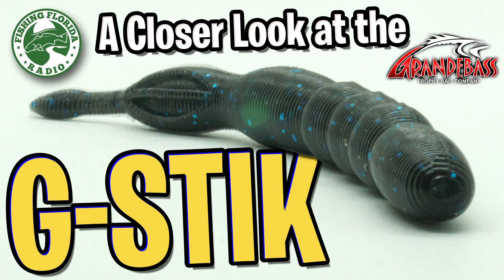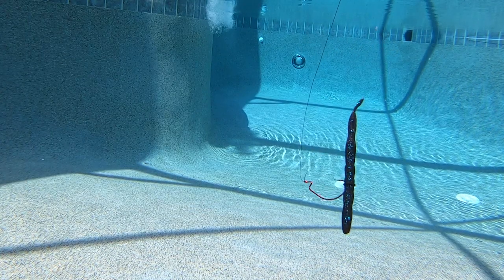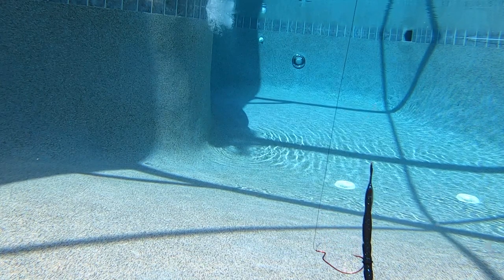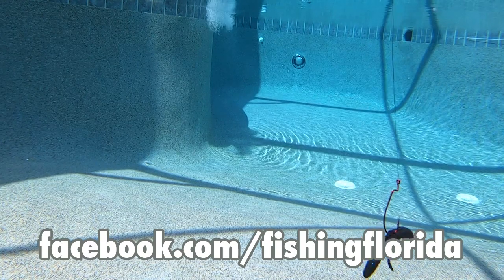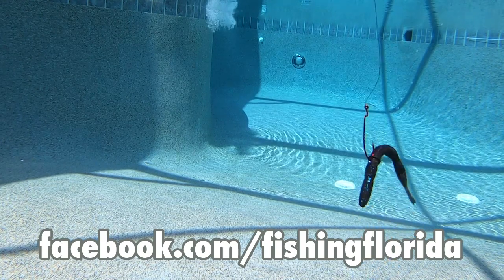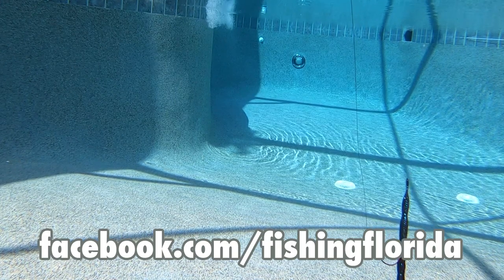Thanks for watching Fishing Florida Radio's closer look at the Grande Bass G-Stick. Remember, Wednesdays at 3 p.m. Eastern Standard Time, we have live from the CASA shows on our Facebook page that has interviews, news, and all sorts of other stuff from the industry. So watch us live Wednesday afternoon, 3 p.m. Eastern Standard Time, facebook.com slash Fishing Florida.